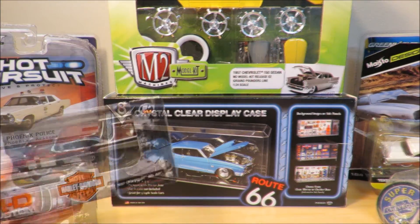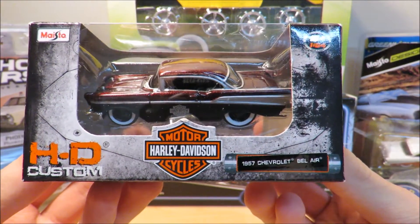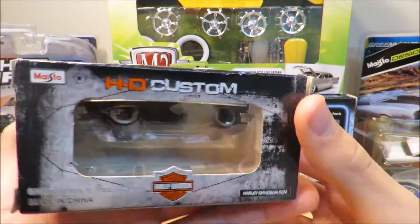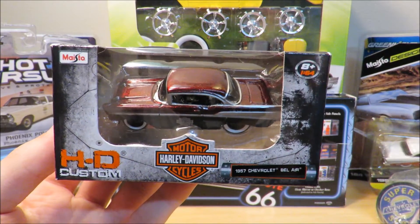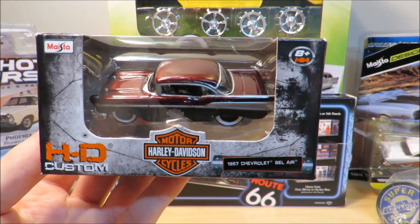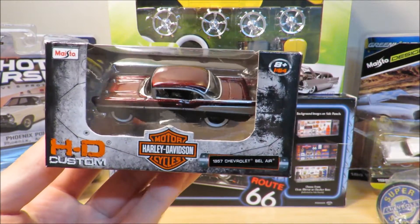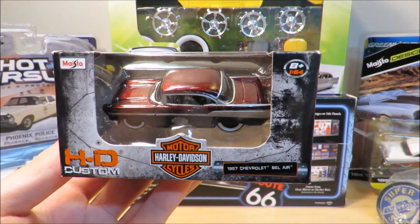Here's our first diecast — this is a 1957 Chevrolet Bel-Air, the Harley Davidson edition. As you can see, there's a Harley Davidson logo on the door, and that's on both sides. This was actually the only one left at Hobby Lobby. If you guys watched my previous diecast review on the Maisto 1957 Chevrolet Bel-Air with the Alameda trailer, you'll know how much I love Bel-Airs.